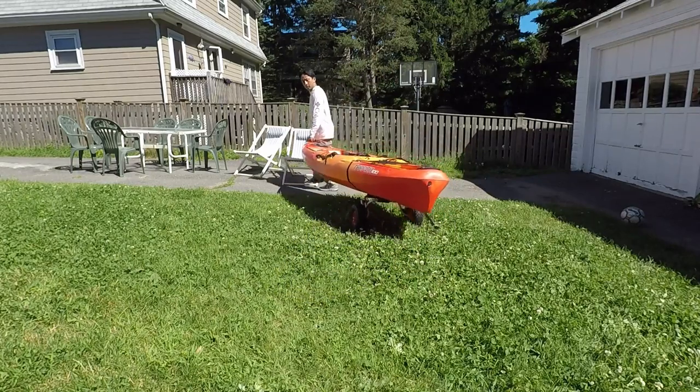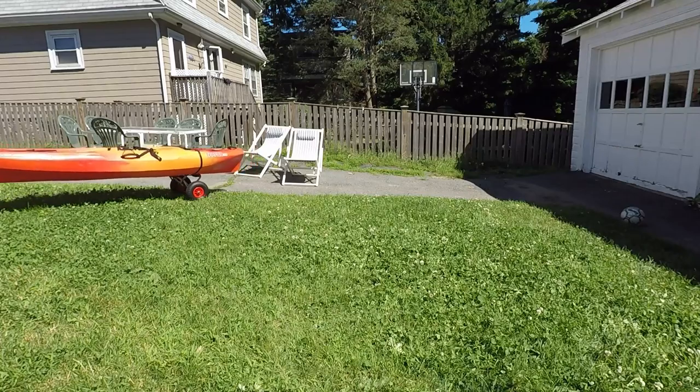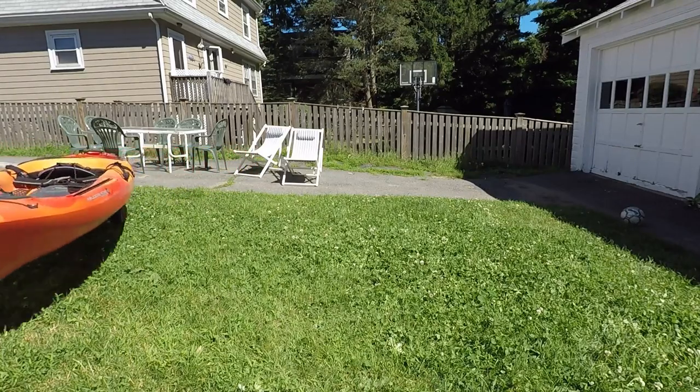I tested it in my backyard, did a few circles and a few turns. It seemed pretty stable, especially on flat ground or flat grass.